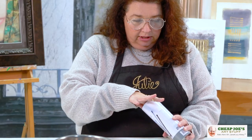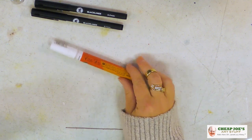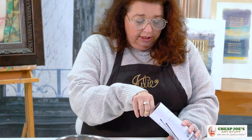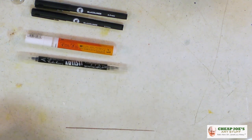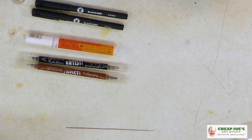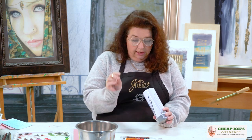We also have a Molotow paint pen in white, so this is perfect for punching in highlights or doing some cool stuff. Molotow paint pens are amazing. We have a couple of calligraphy pens — a black and a sepia tone color — and they have two nibs: a really fine liner and then a traditional calligraphy nib on the other end, and they are fantastic.